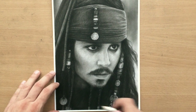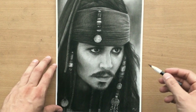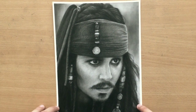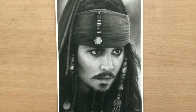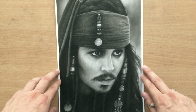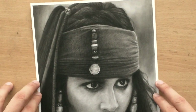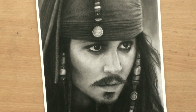But now the drawing is done. I'm just going to move it around a little bit so that you can see all of it, because I'm not sure if the camera captures everything. And I'm also going to try to zoom in a little bit so that you can see more of the detail. There it is. I hope you liked this narrated video of Jack Sparrow. Thank you for watching.